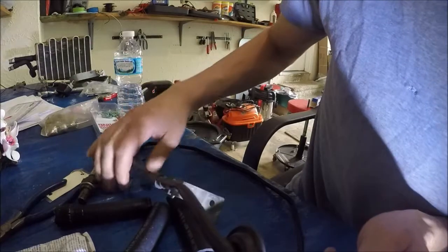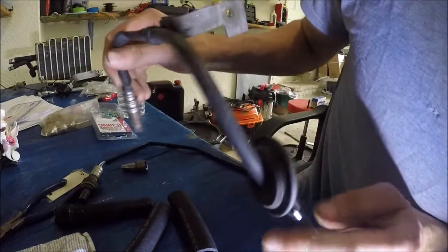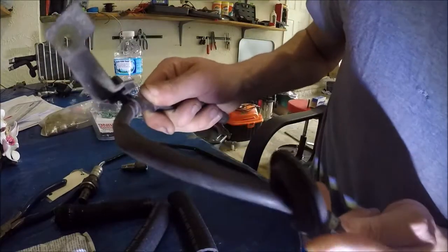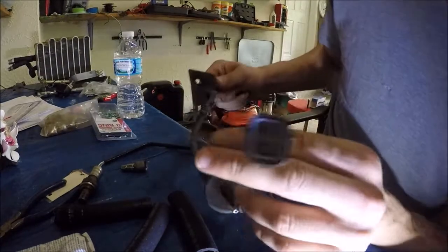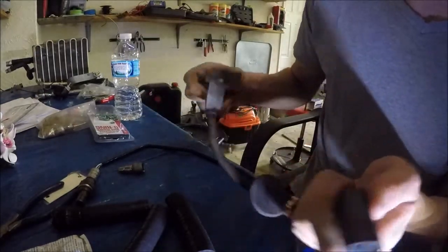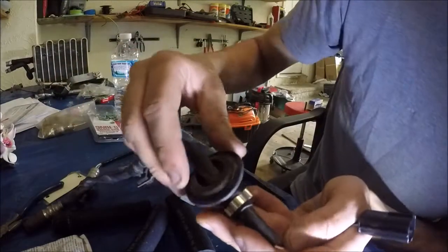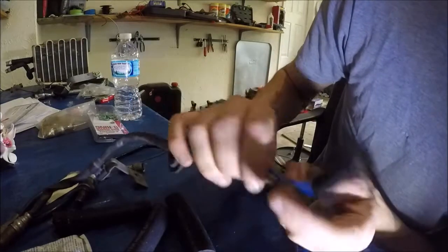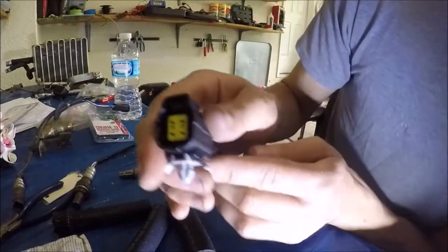Here is a downstream O2 sensor. Mine kind of broke off — all that rust just finally got to it. The downstream has a rubber grommet, a big one right here. That's because it actually connects inside of the car — it goes from the catalytic converter inside the car. That's why there's a rubber grommet, so that water and fumes don't get inside the cabin.